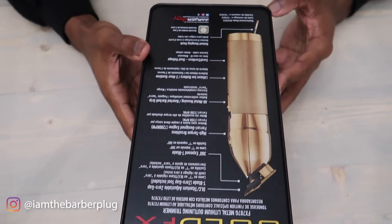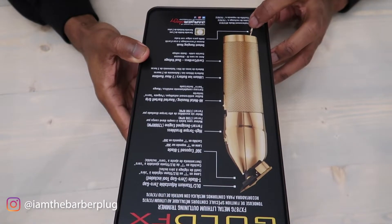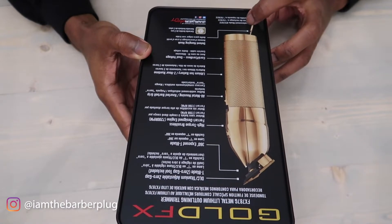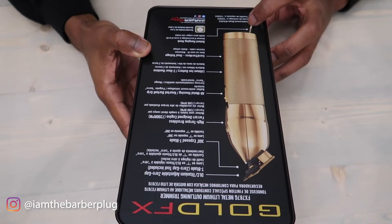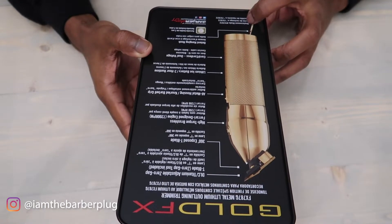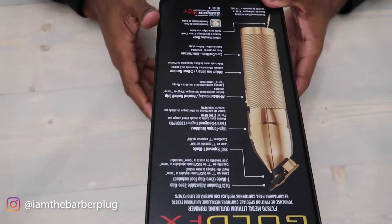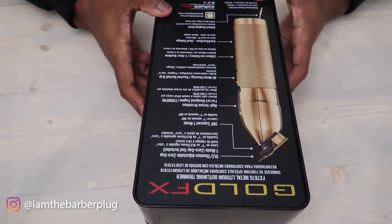It comes with a hook on it, so if you like hanging up your clippers — on some type of holder — make sure you take advantage of that. A lot of trimmers and clippers don't have that feature. They also put their Instagram info on the box — make sure you follow us at I Am The Barber Plug, where we post a lot of discount codes and product info.